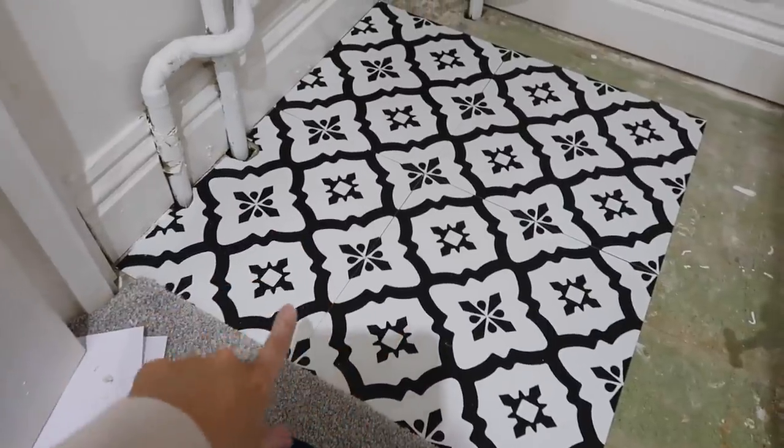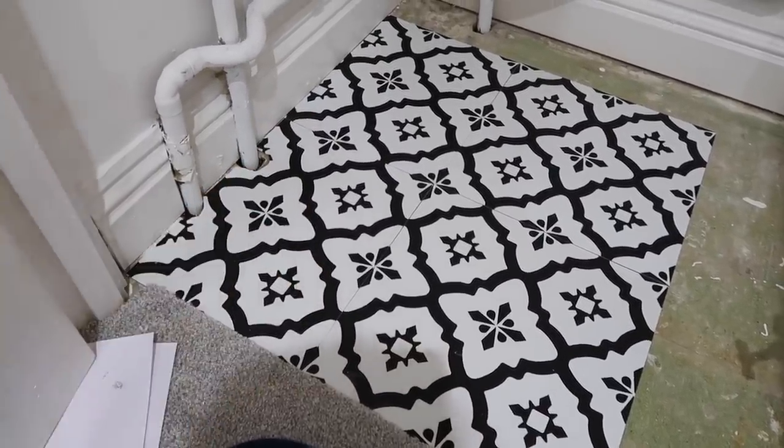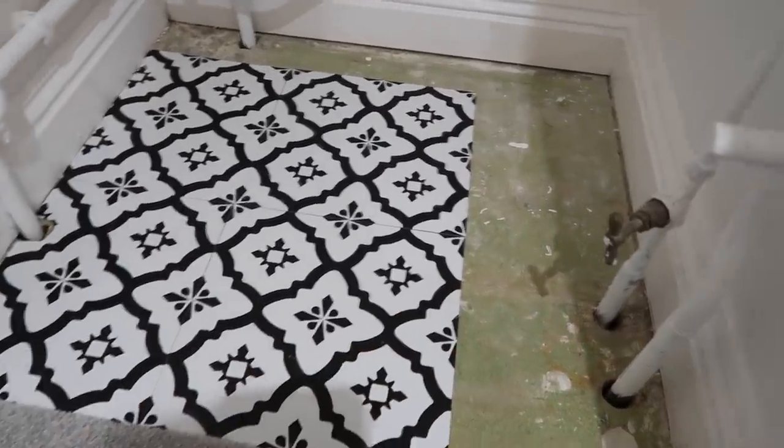So this is how the floor is looking so far. This bit here is the tricky part around the edges, but we're going to silicone around that so you won't see any of those bits. Mark's just going to cut the remaining pieces for me and then I'll lay those too.